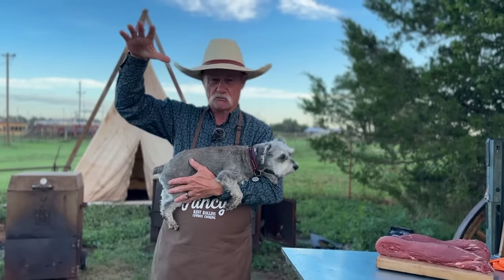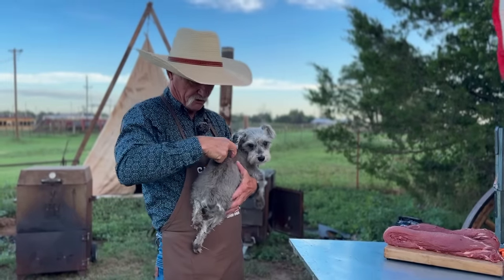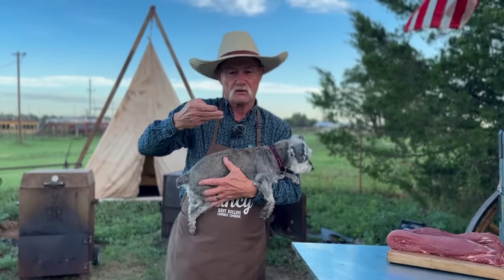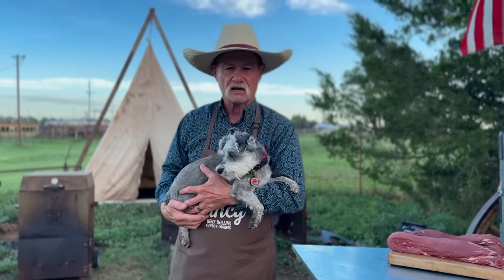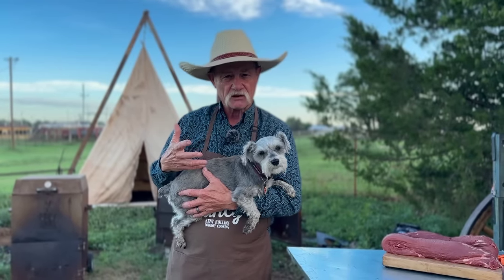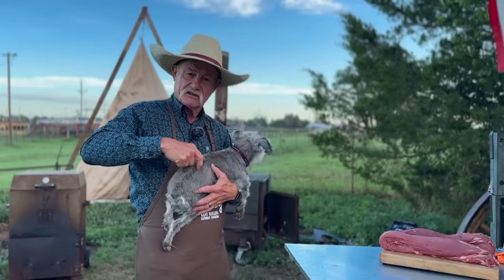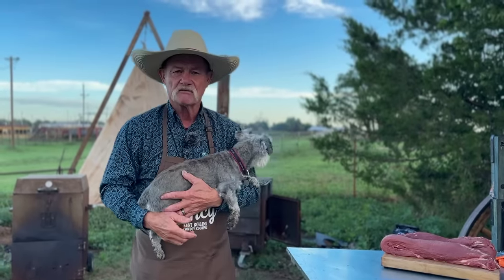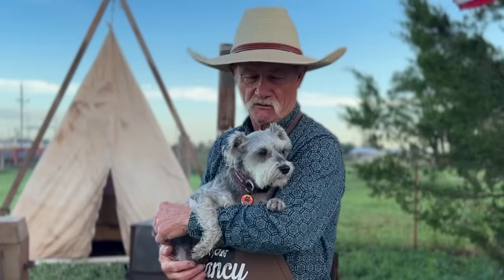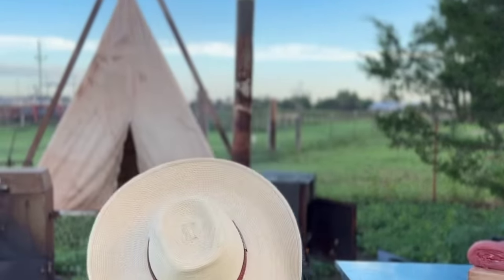We've got this carcass hanging on the rail up here. Underneath this backbone right here, tucked up under there, is a muscle that hardly ever even sees use. It is just sitting there getting more tender and more tender every day. Right up against that backbone, from the back of this hip bone running back up here, is the beef tenderloin. The viewers would like to thank Major for being a beef demonstration again today.